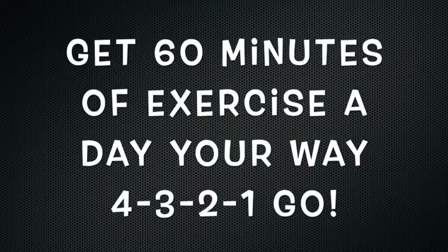All done! Get 60 minutes of exercise a day, your way. Four, three, two, one, go!